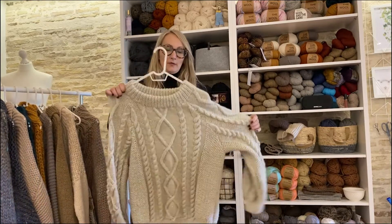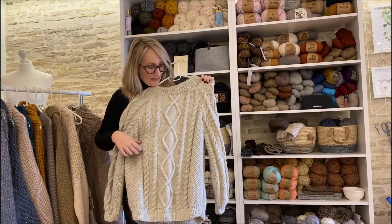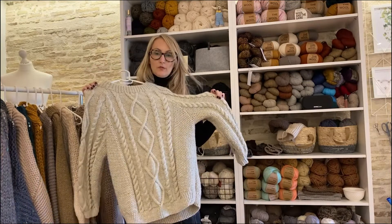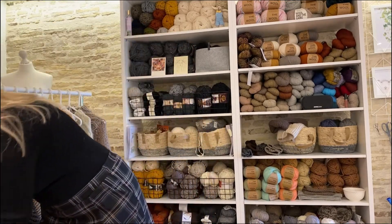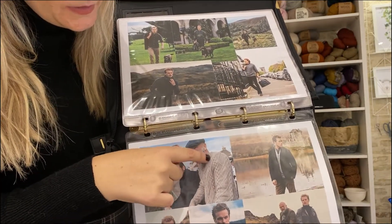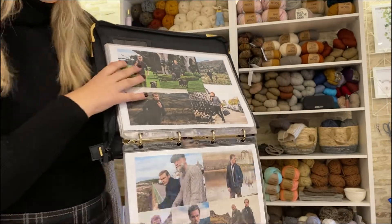Next I wanted to show you this Aran sweater — it was a bit of a labour of love, quite a lengthy piece to knit up. It's a simple pattern but even though it looks a bit complicated, it has moss stitch sides, simple four stitch cables, and a diamond running through the centre. It's a simple crew neck and was inspired by a sweater that Graham McTavish was seen wearing in Men in Kilts. In his sweater there's a honeycomb stitch cable and diamonds — I used a four stitch instead to make it a bit more simple, but it's a similar colour.